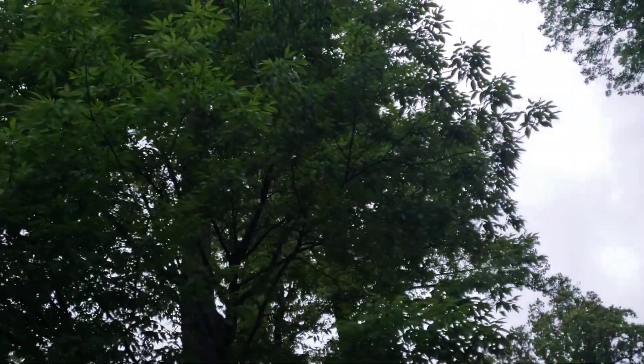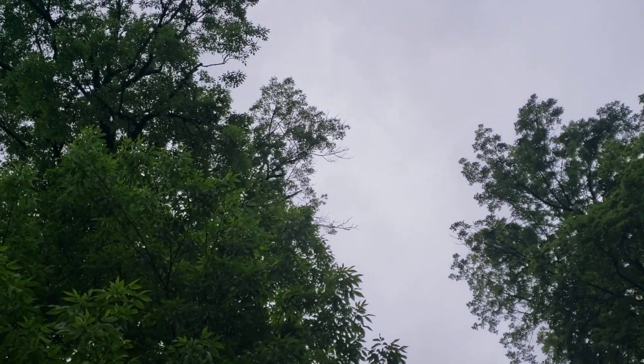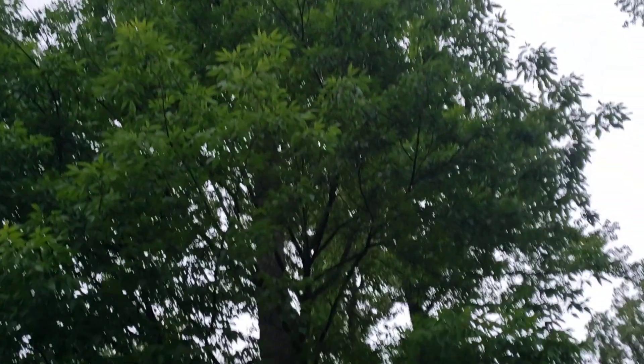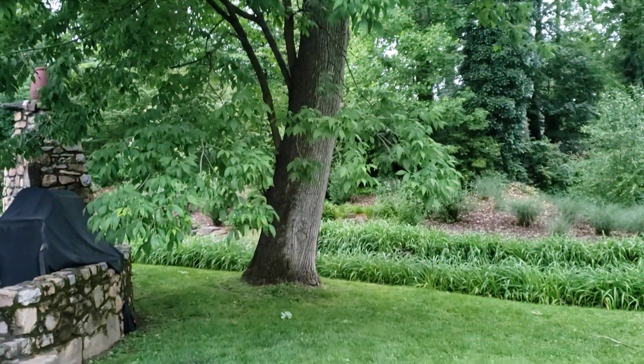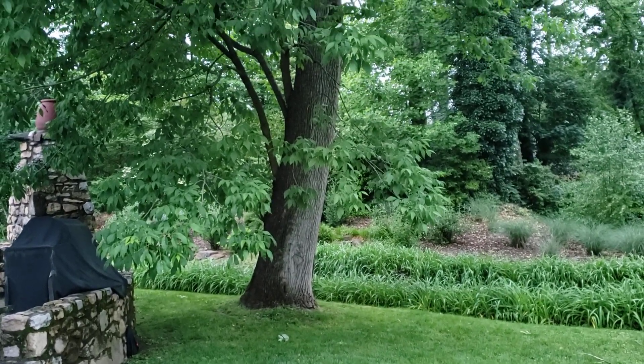It's keeping the tree strong and healthy. With the emerald ash borer, I see just a few little dead branches up there, which concerns me — we better get this tree treated again. With the emerald ash borer you have to treat them as well, and if the customer wasn't willing to have it treated for the borers every couple of years, I wouldn't even bother pruning an ash tree at this point.